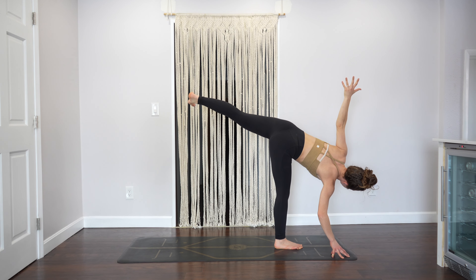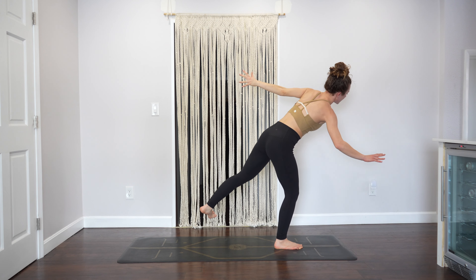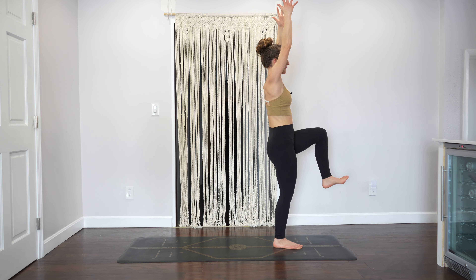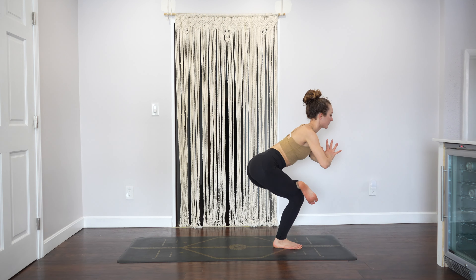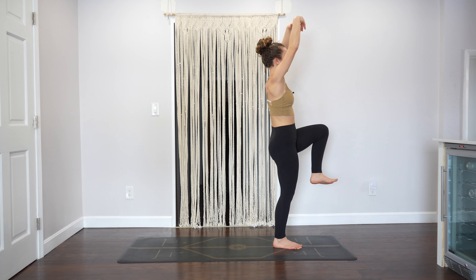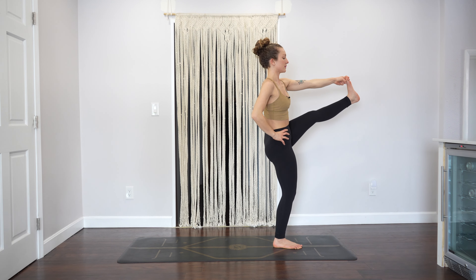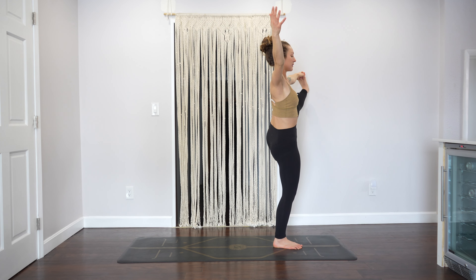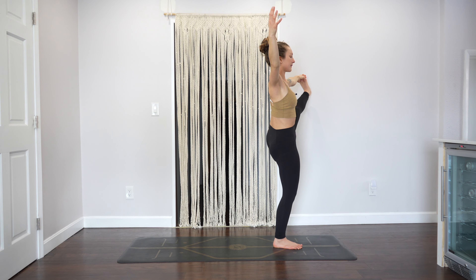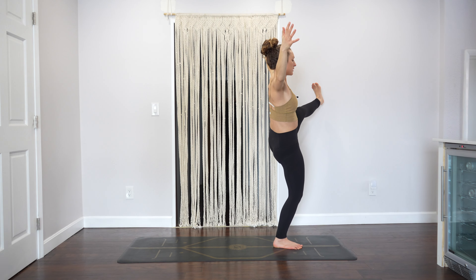From here, rise up to one-legged mountain — do that really slow by first lifting your right hand off the ground, then really slowly rising up, and turn to face the front of the mat as you lift your left leg up. Cross your left ankle over your right thigh for figure four — hands to your heart, sit low, shoulders back. Rise back up to one-legged mountain, put your right hand on your hip. Left peace fingers grab onto the big toe and reach your leg straight out in front of you, then take your leg out to the left and your right arm out to the right. Stand tall.